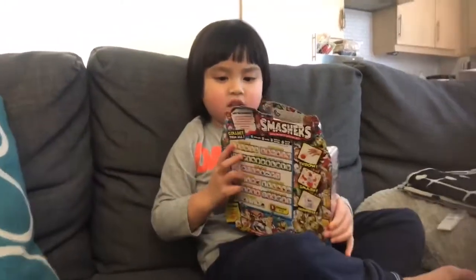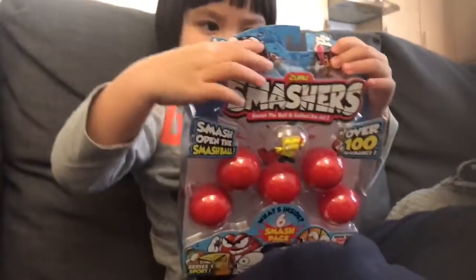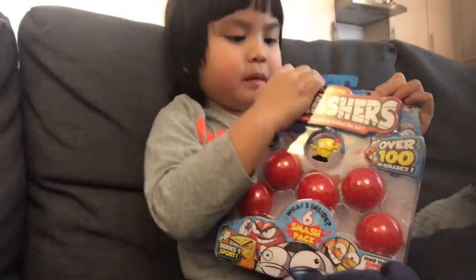Welcome to Jax's Toy Reviews. What do we have here Jax? Can you show it to the camera? Smash balls! Show it to the camera. Where do you get it from? Supermarket.